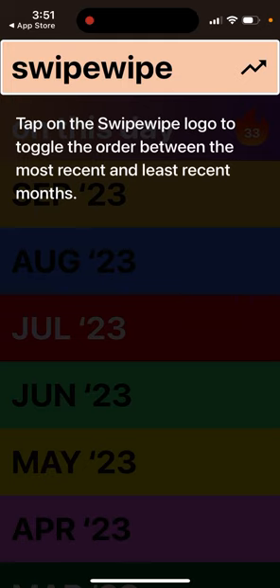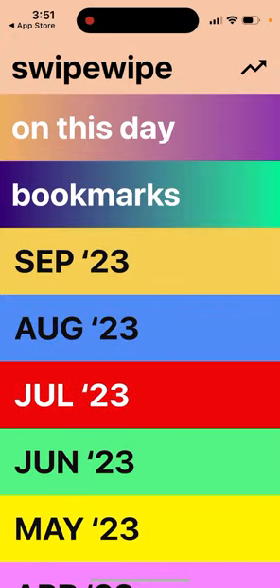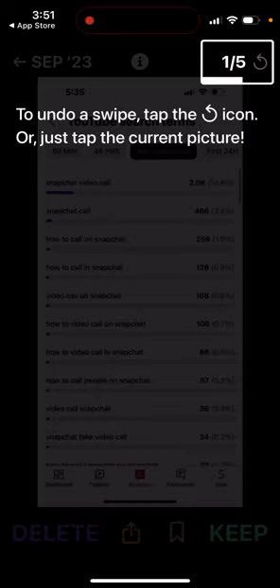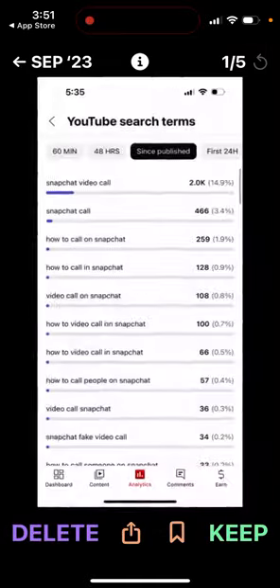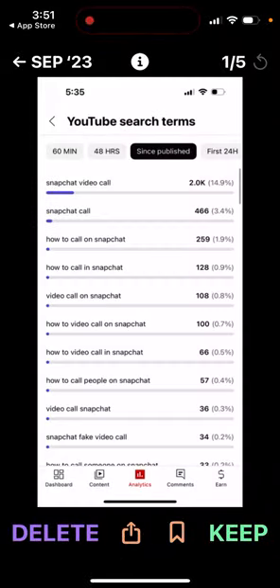Tap on the Swipe Wipe logo to toggle the order. For every month, you can select photos and tap the information icon to see image metadata. To undo a swipe, you can do that as well. If you swipe left, you delete it; if you swipe right, you keep it.